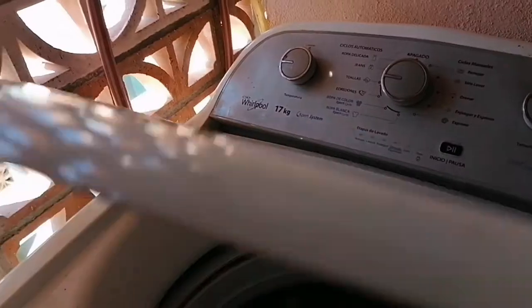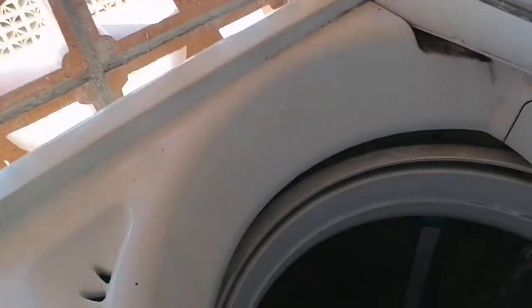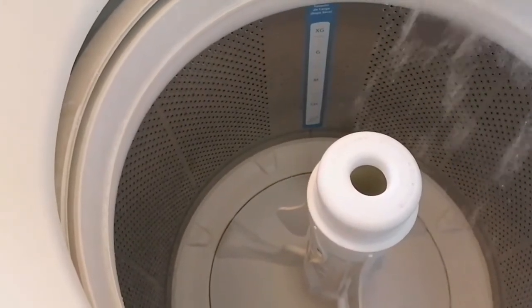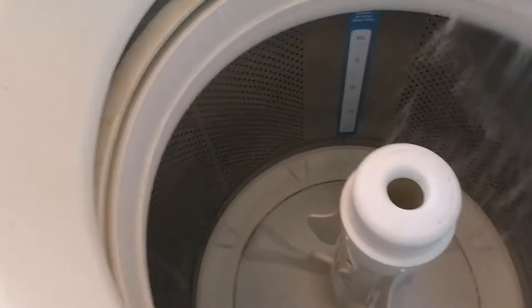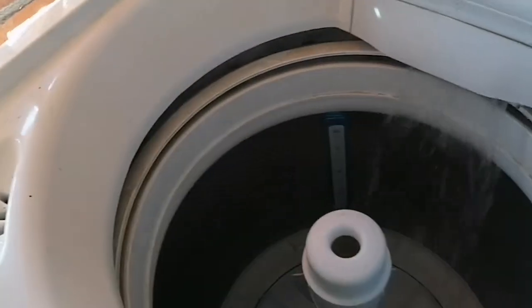Como ven, se me está llenando. ¿Por qué hago esto primero? Porque mi lavadora, al momento de cargar el agua, no se llena rápido — el agua se va al fondo, se llena la tina hasta abajo. Entonces tarda un poquito para que el agua suba. Y mientras pasa esto, pues yo empiezo a echar las toallas.